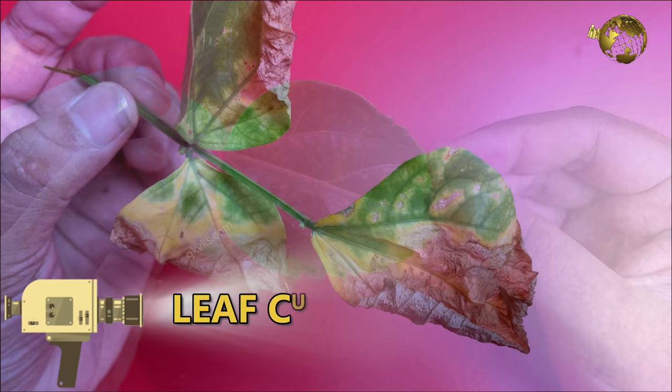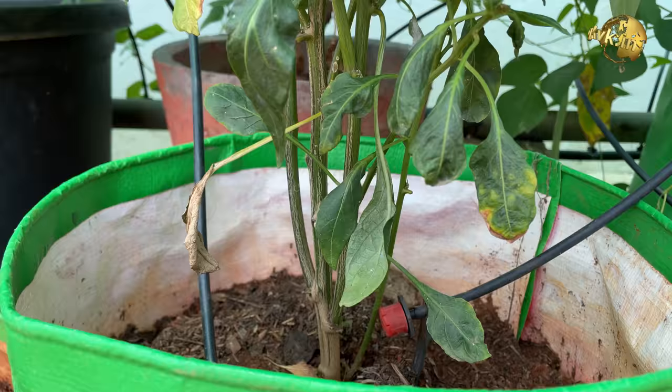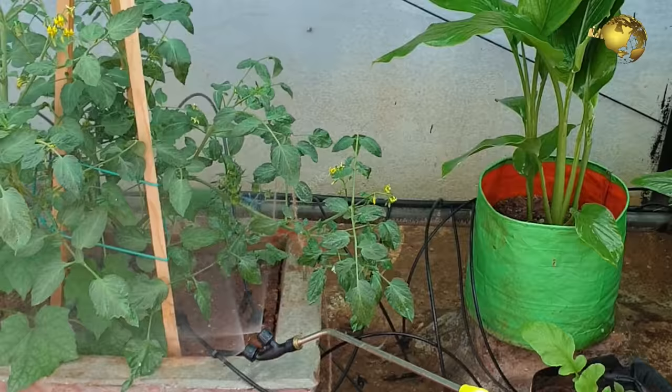Now let's look into different patterns of leaf curls with scientific concepts, reasons for each of these, and solutions or remedies to treat the problem of leaf curl.